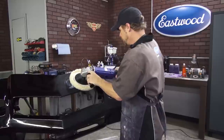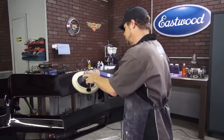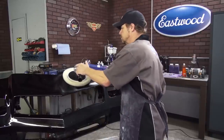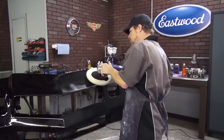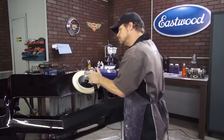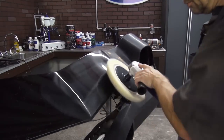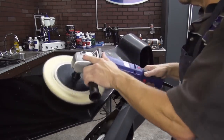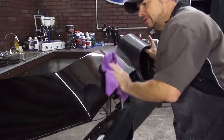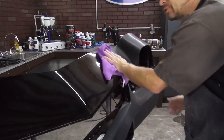I like to spread it around a little bit. Buffer RPM can vary, but you always want to start out slow. Typically I'm going to buff around 1400 to 1600 RPM, but if I'm in a tight spot or around a fragile edge, I will slow down. The important thing to remember is not to dry buff — this builds heat and that can roll the clear right off of an edge. Now I can check the surface with a clean microfiber, and I'm happy with that.